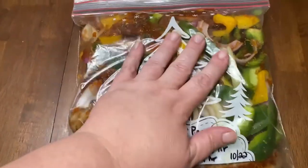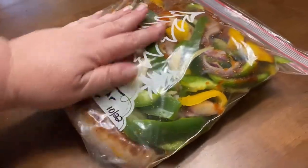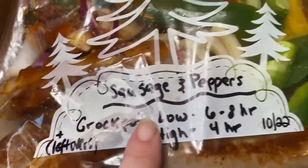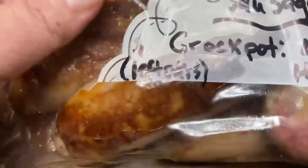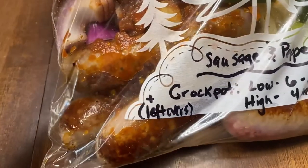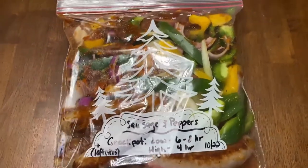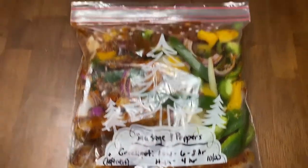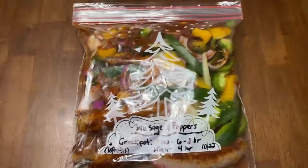I've sealed it up, squeezed as much air as I can out, and laid it flat. It'll be kind of bulky since it's pretty full. You can see how I labeled it: 'Sausage and Peppers, Crock Pot — Low for 6-8 hours, High for 4 hours,' with the date October 2022 and 'plus leftovers.' I'm going to lay this flat in my freezer, let it freeze completely, then put it in the deep freeze. That's one easy way to prep a meal for today and one for your freezer.